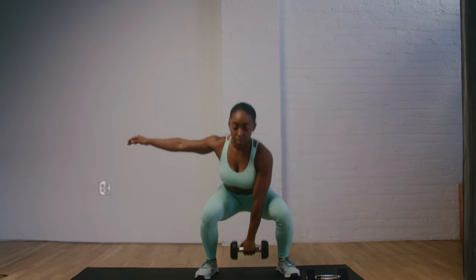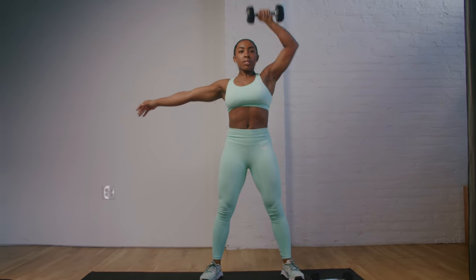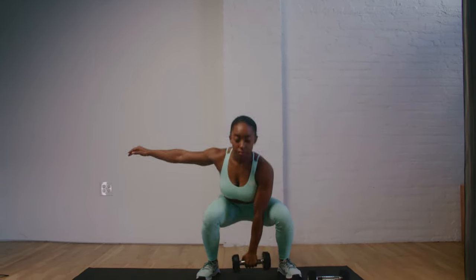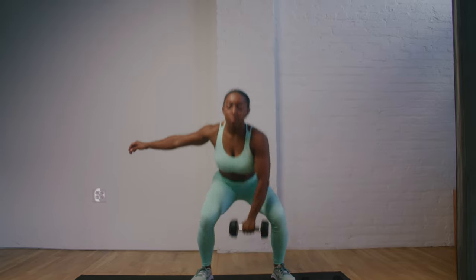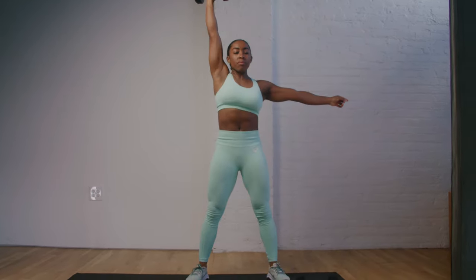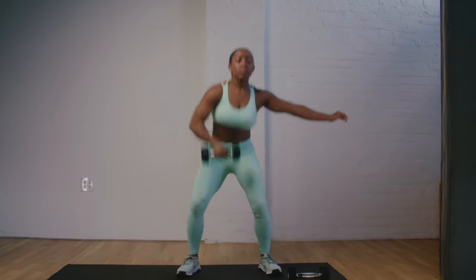We're gonna start with a dumbbell snatch — this is the power explosive movement. Standing with your feet about shoulder's width apart, you're gonna have the dumbbell between your feet. Hinge at your hips and squat down to reach the dumbbell between your feet, grabbing it overhand. Then in a powerful explosive movement, push through your heels, exploding through your legs. At the same time, you're gonna externally rotate that shoulder, bringing that dumbbell over your shoulder to push straight up towards the sky.